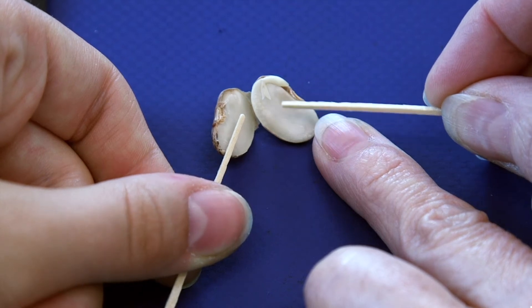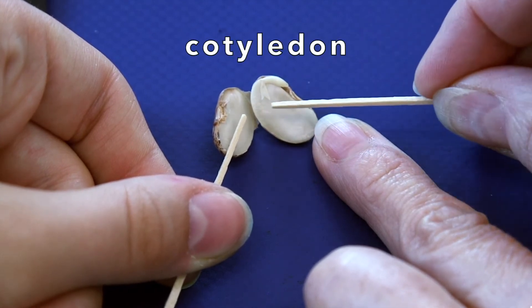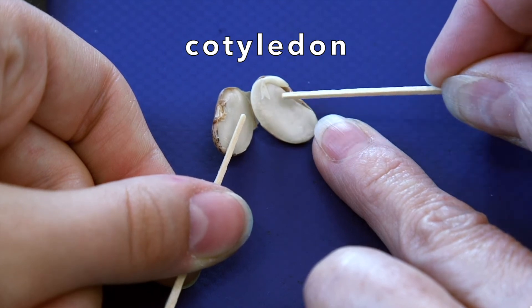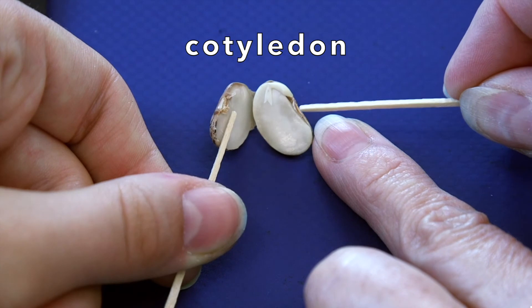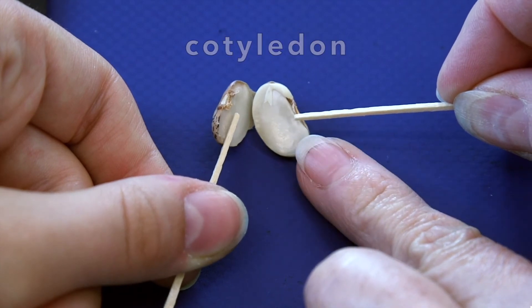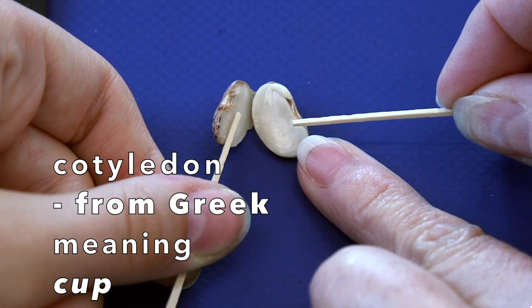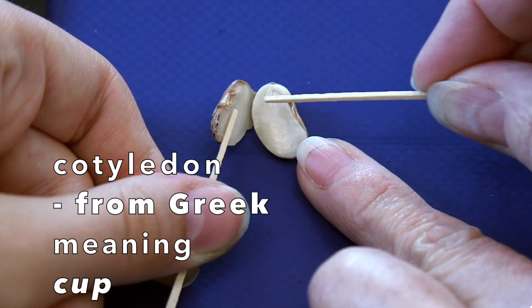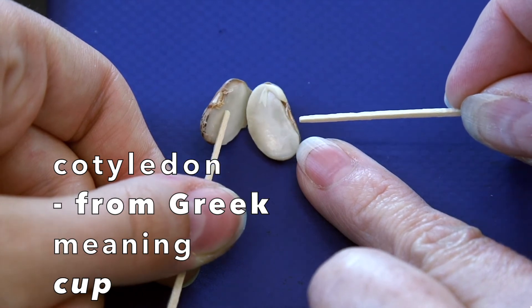This main part of the seed here is called the cotyledon. There are two cotyledons in this bean seed. The cotyledons are the food for the baby plant. Cotyledon comes from the Greek word meaning cup.